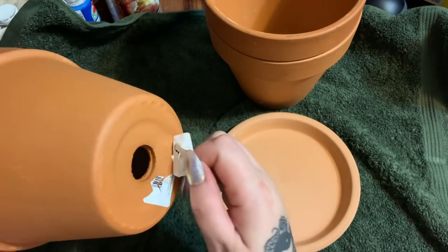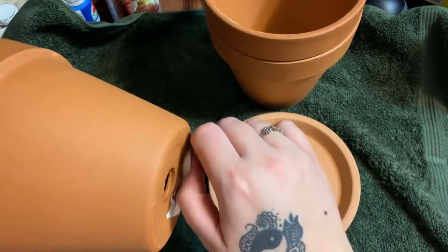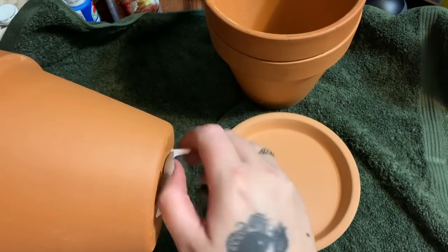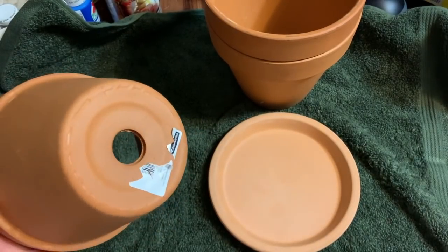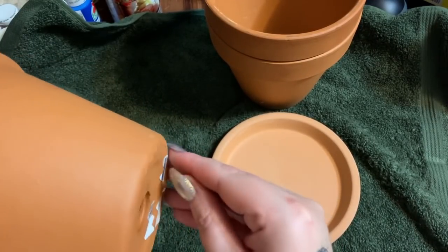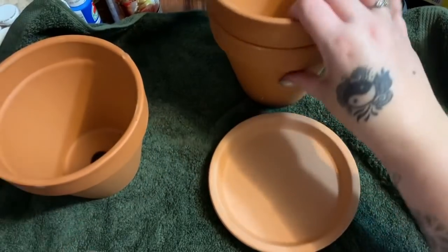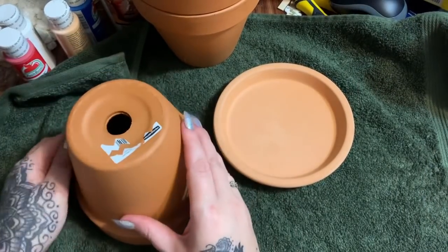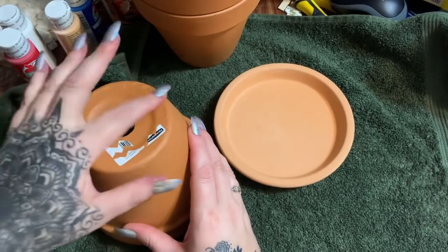I said take the label off — the label police will come. Even though you don't see it, you can glue two pieces of something together and you'd never see it unless you completely demolish the thing, and somebody will still say you should have taken it off. But anyway, I'm not taking that off.